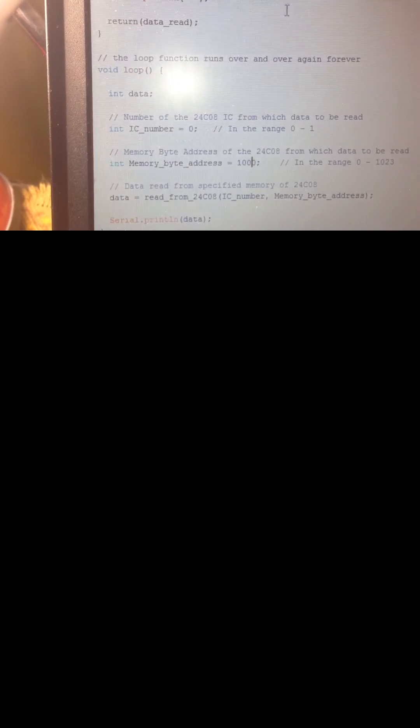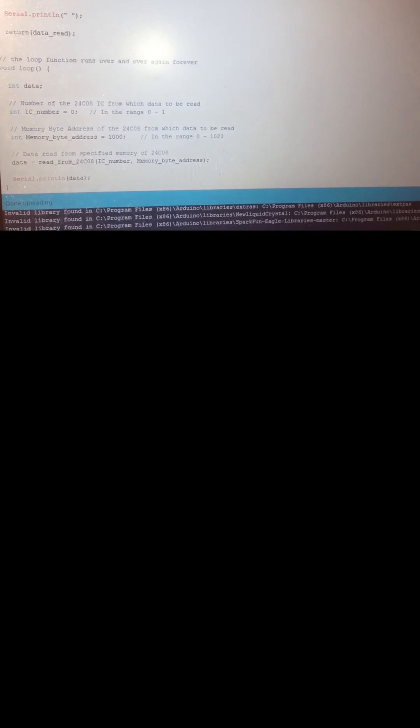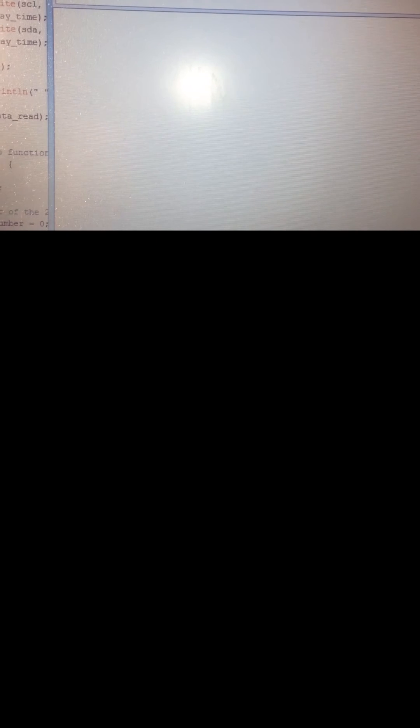Now I upload the read sketch to the Arduino. I set the read address to 1000. After uploading and opening the serial output, the result shows exactly 100 — which is exactly the value we wrote to the EEPROM. This confirms successful reading and writing of data.